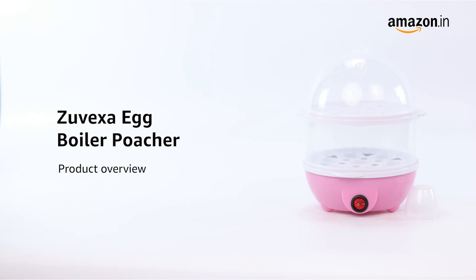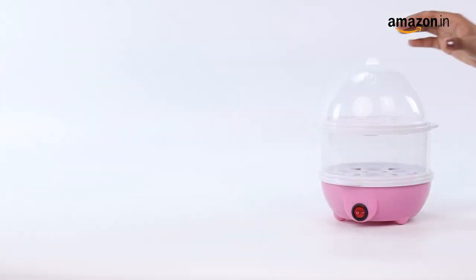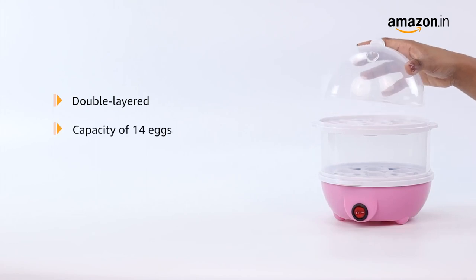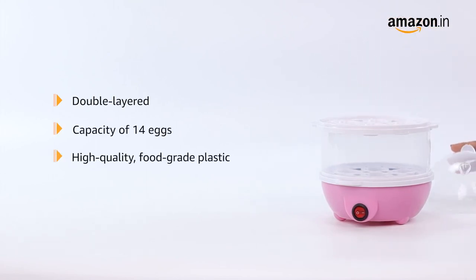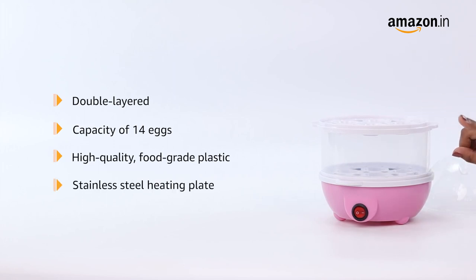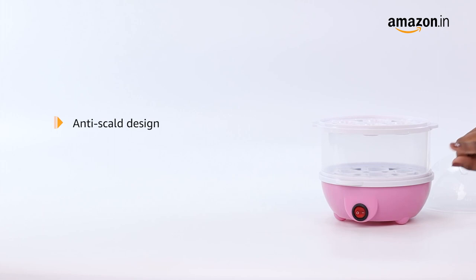Introducing the Zovexa Egg Boiler Poacher. This double-layered egg boiler has a capacity of 14 eggs. It is made of high-quality, food-grade plastic and features a stainless steel heating plate and an anti-scalp design.